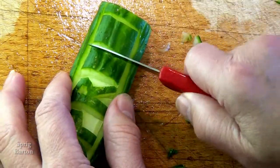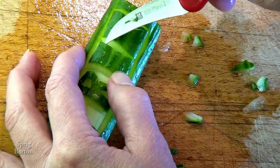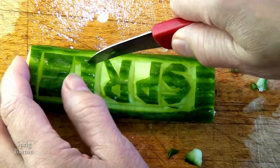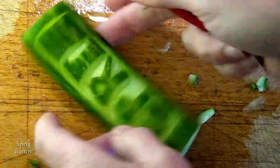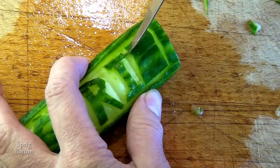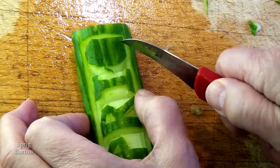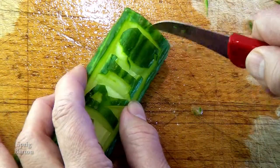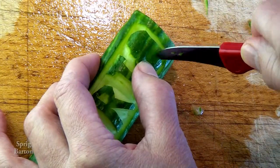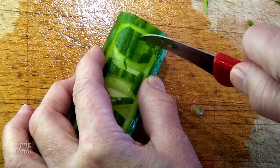If I can do this, you can do this. You probably are really excited about this idea, and I'll just make sure you have a cucumber on hand so you can get one ready for dinner. S, P, R, I, G — you can do it.